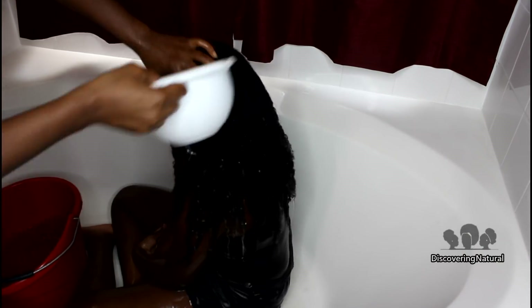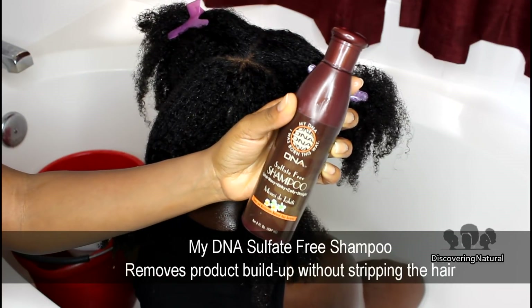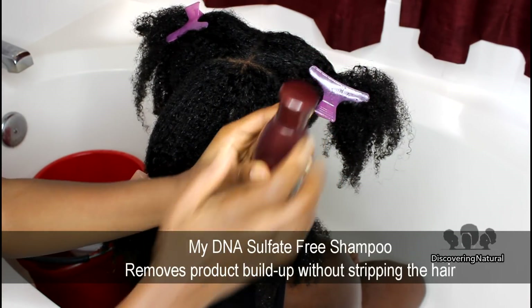We first start off by rinsing our hair with water to help soften it. After that is done, I'm putting our hair into four sections and then I'm going to start applying the sulfate-free shampoo.